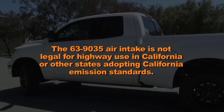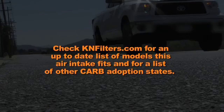The 63-9035 air intake is not legal for highway use in California or other states adopting California emission standards. Check knfilters.com for an up-to-date list of models this air intake fits and for a list of other CARB adoption states.